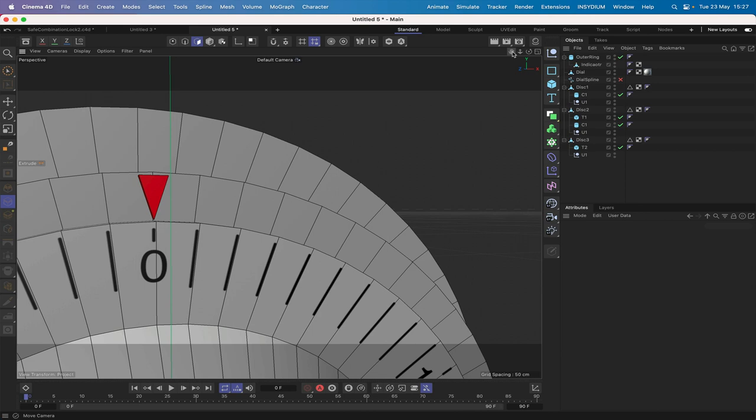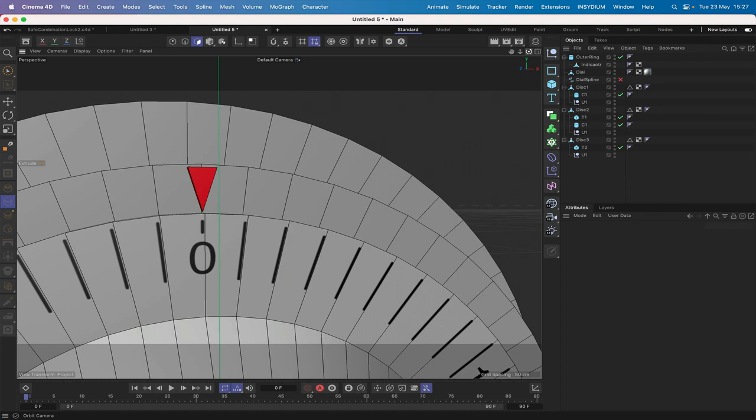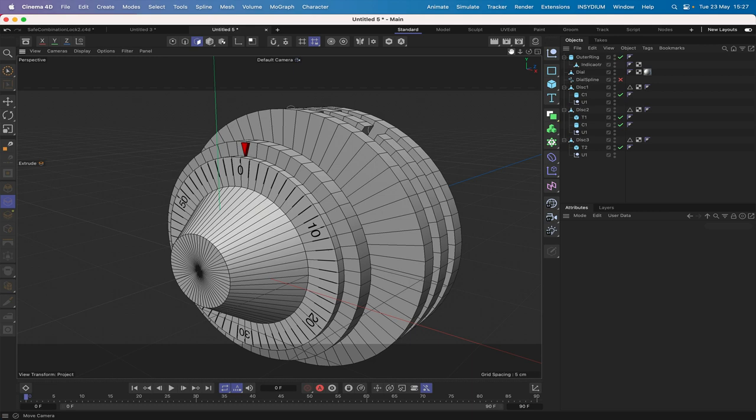Call the triangle 'Indicator' and the cylinder 'Outer Ring.' Change the indicator's color to red. That looks great — set up and ready to go. The texture could be adjusted slightly to align perfectly but near enough is good enough for our purposes.